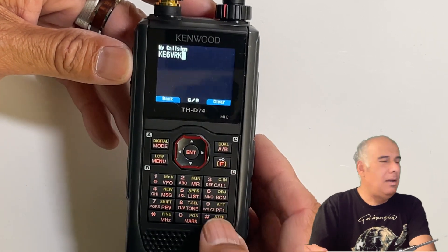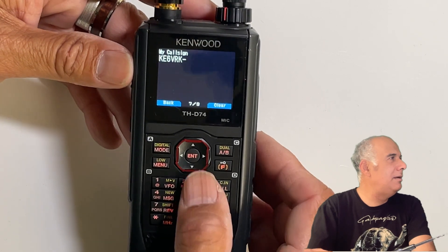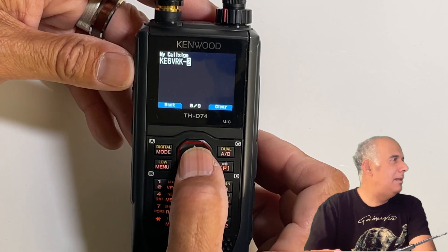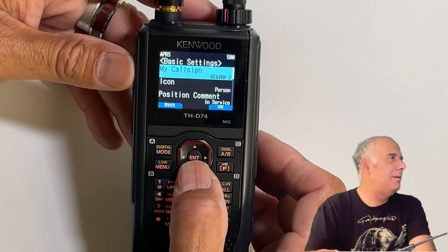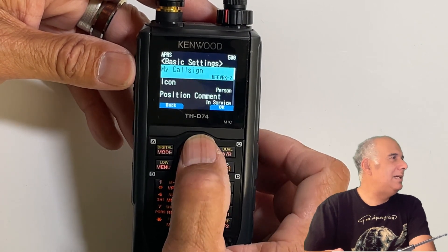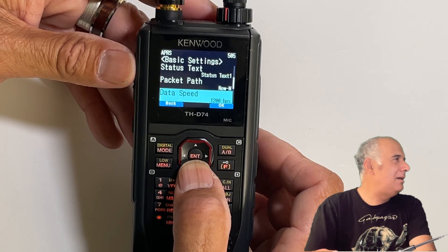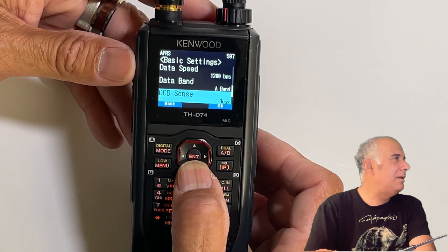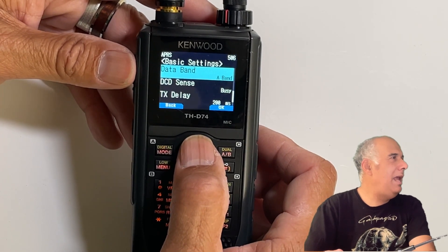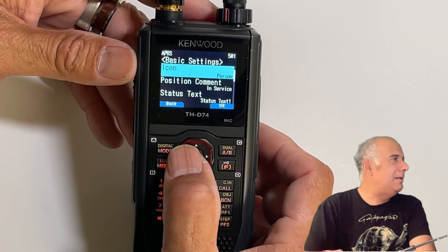I'm going to put in my call sign with a dash-2 SSID. So that's KE6VRJ dash two. That's all I set — I'm not going to set anything else. All the other settings are standard defaults. Just so you know, the A band is what you use to set the frequency. That's it, that's all I set.